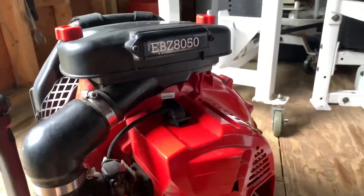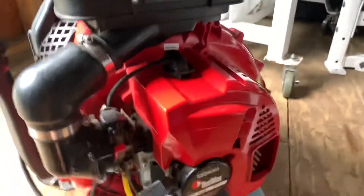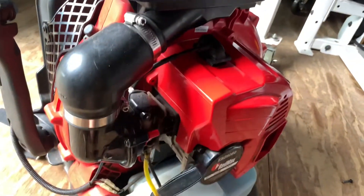Hey there YouTube, it's Cam back with another how-to video. Today I'm going to be showing you how to take the spark plug out of something, and I'm going to be using a Red Max backpack blower.